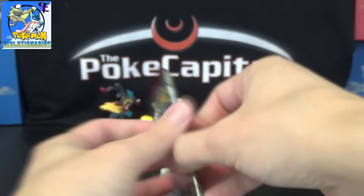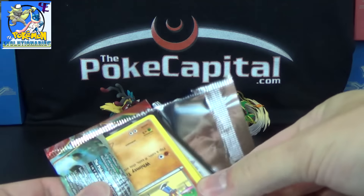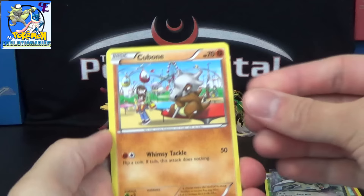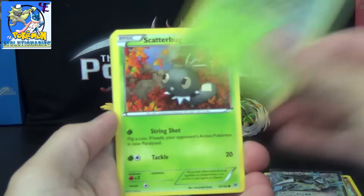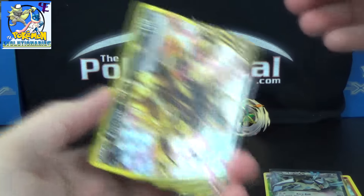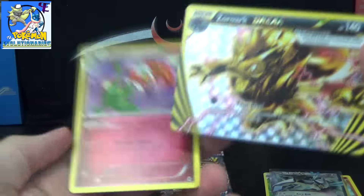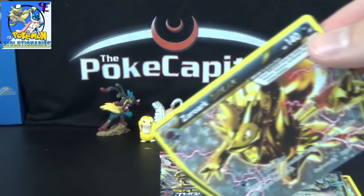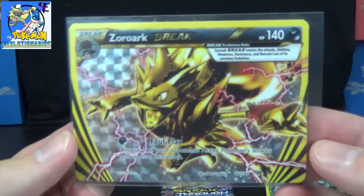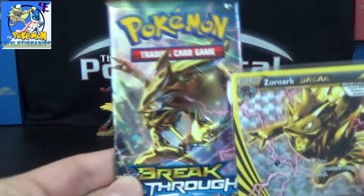But we still got two packs of Breakthrough. And at some point Jigglypuff did a face plant. Can we get anything else here? Cubone, Snubbull, Scatterbug, Rufflet, Heavy Ball, Rainbow Energy, Cacturne, Zoroark BREAK — one of the favorite cards of the Pokemon Evolutionaries in the set — and a gorgeous Florges. So you guys can be jealous of that pull. Zoroark BREAK — I'm pretty sure they pulled at least one of their own as well, but still, we got it in our battle against them. So that is pretty cool. We got a Holo, we got a Break, and an EX. And we still have our last Breakthrough pack to go.